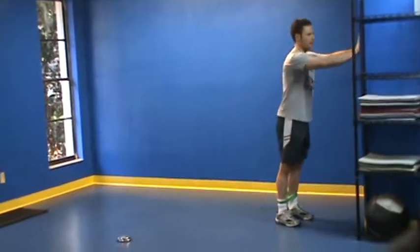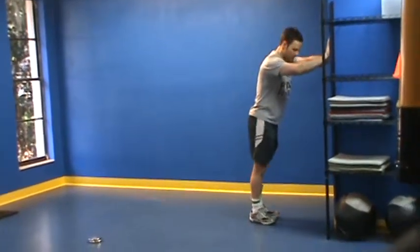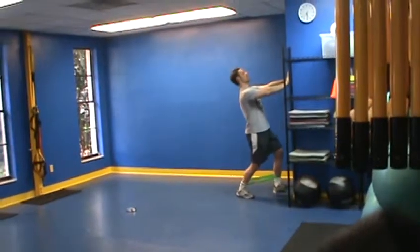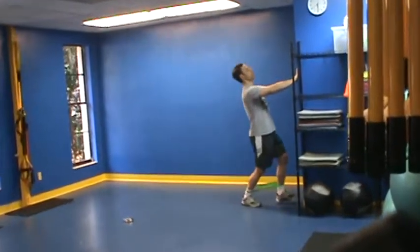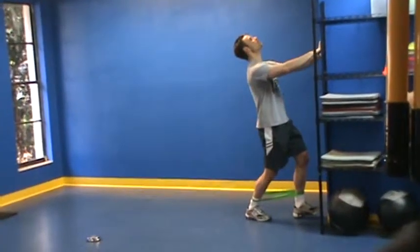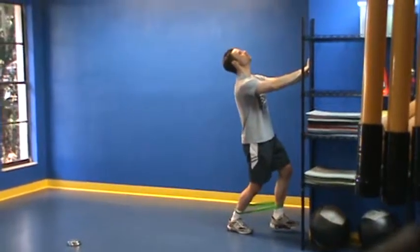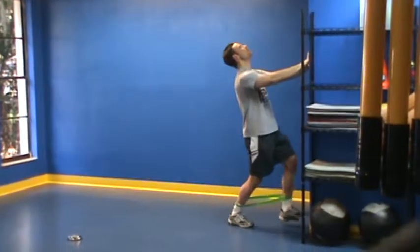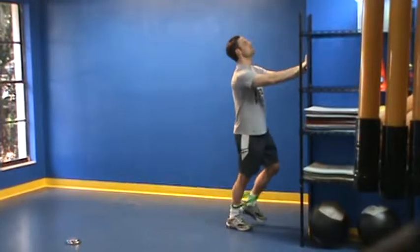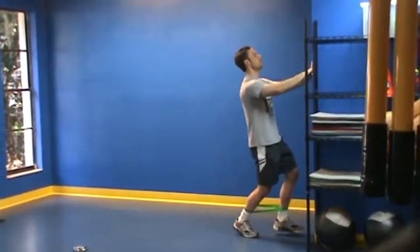I'm going to start out by performing ankle drives. I'm sitting up here against the wall, tightening my abs, and what I'm trying to do is lean back on my heel, kind of drive all the motion into my heel. I'm leaning way back, looking at the ceiling, trying to get this back heel off the ground. You should feel a stretch in the back of your heel, trying to bring my knee to the wall. The stopping point is where you feel your heel come off the ground.